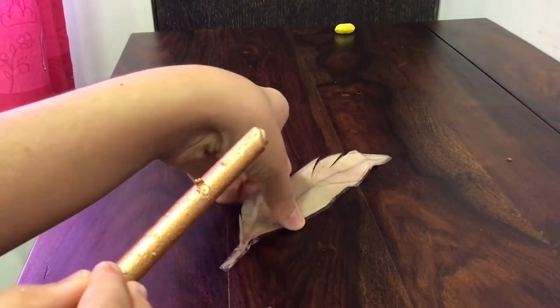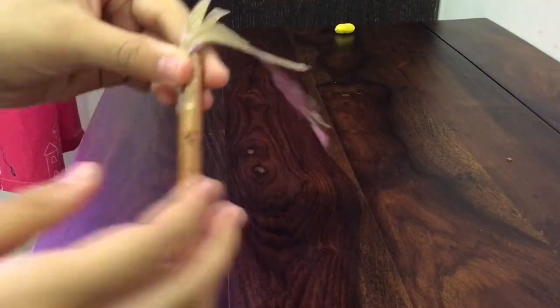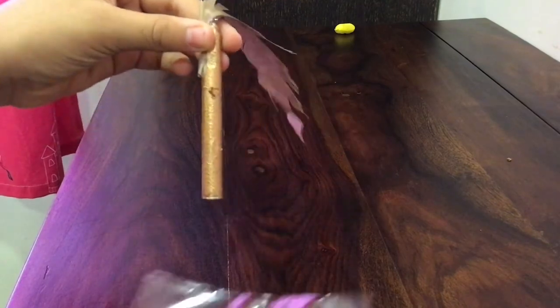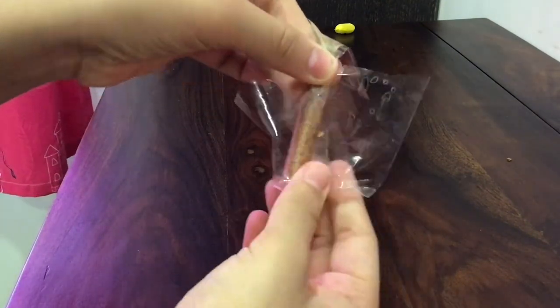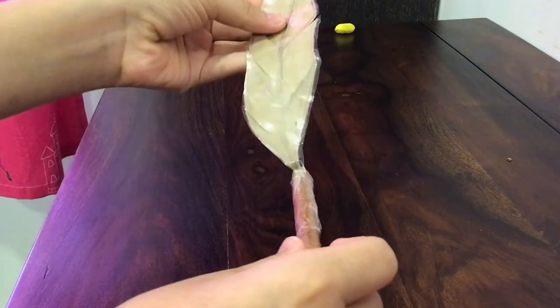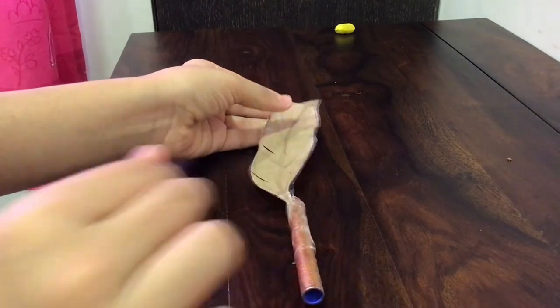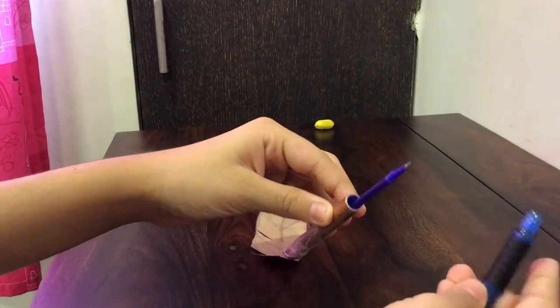Now take the body and the cap of your pen and make sure they are completely dry. If they are not, just keep them for about 10 to 15 minutes more to dry. Now keep the stem of your feather on the back part of your pen body like this and tape it down. This is how it should look now. Now just assemble the pen like you would normally do.